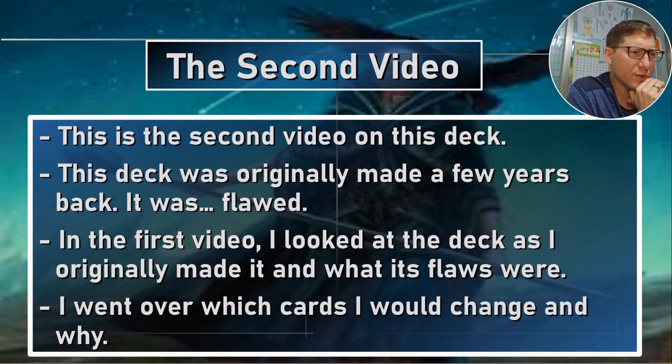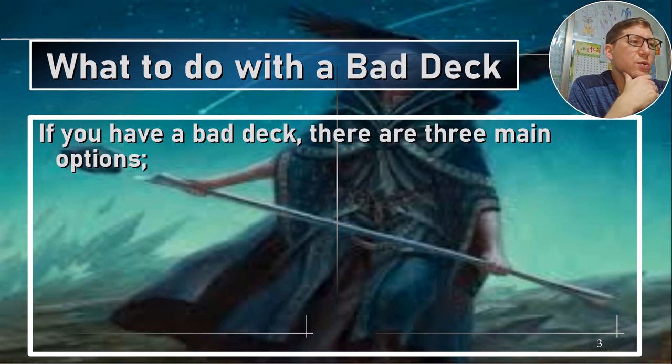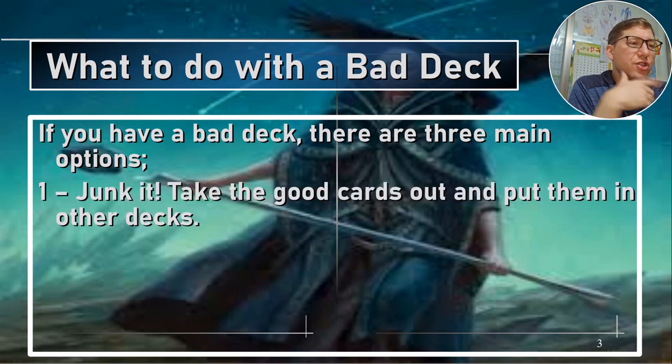In the first video, I looked at the deck as I originally made it and what its flaws were. I went over which cards I would change and why — really dug into which cards worked and didn't work. A lot of cards looked like they were good ideas on the surface, but when you actually get into the implementation, it falls apart. What to do with a bad deck? Junk it — take all the good cards out and put them in other decks. That is really a valid option, something I should probably think of more often.